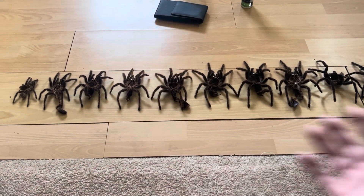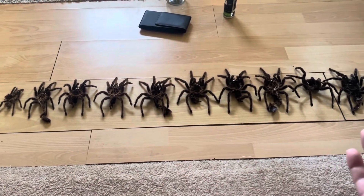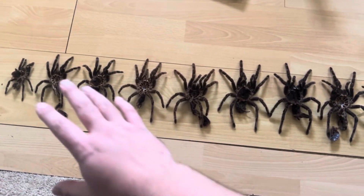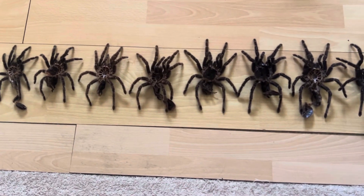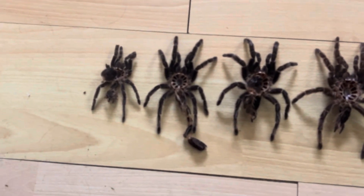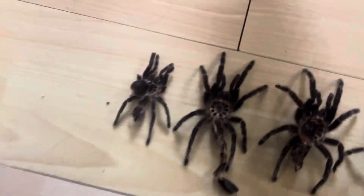Today's video is the full life cycle — or 10 years' worth, as they normally shed once a year — of a salmon pink bird-eating spider. There are a few missing in here, but pretty much each of these is in sequence. I think it's a good idea if I grab my tape measure so I can show you guys.